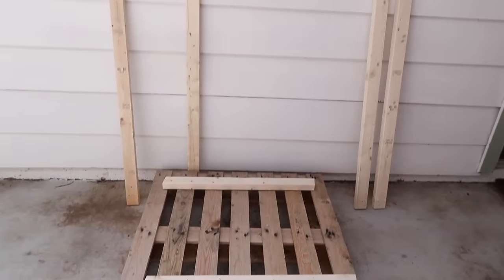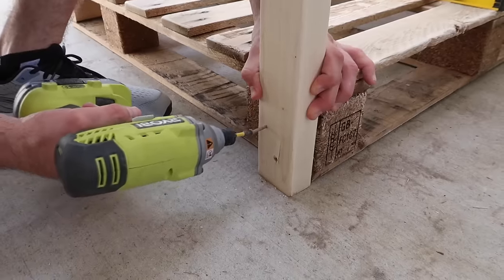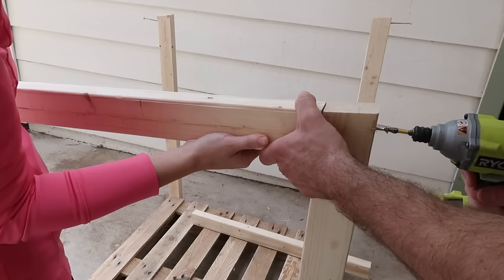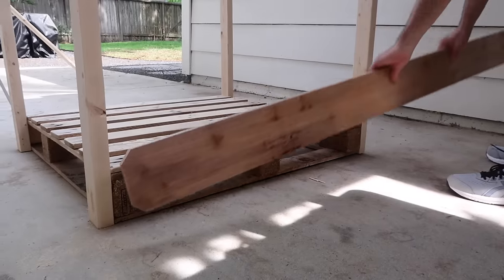After giving the boards and the entire pallet a light sand, we secured the four posts with 3-inch wood screws to all four corners. Then we attached two side braces. This was as easy as lining up the angles and screwing them in from the side.